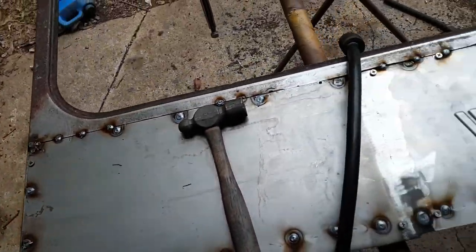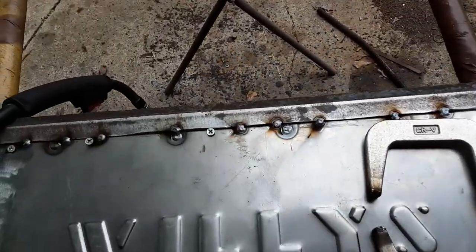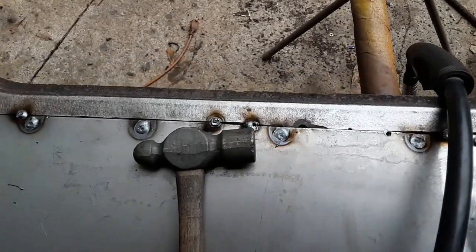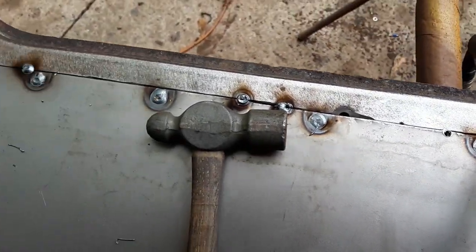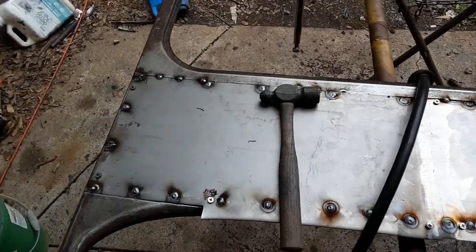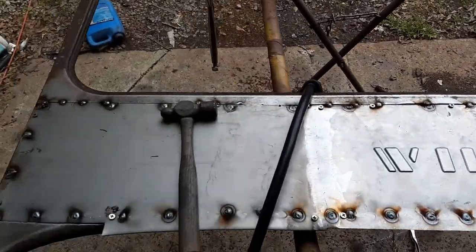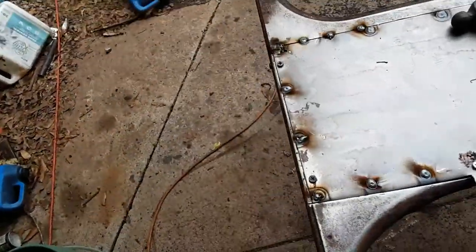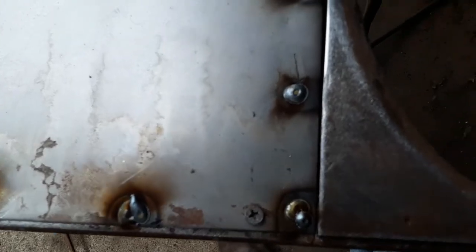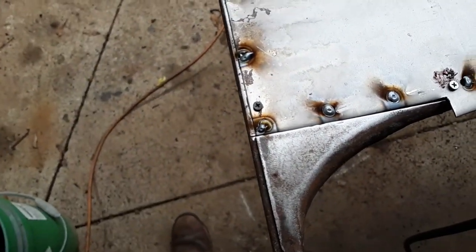Got all my spot welds filled in all the way around, got it tacked up top. Wasn't wanting to line up too good over here and I'm not sure why — might be a little too tight, I don't know. But I think it'll be okay; I'll just have to do a little bit of extra body work up there.